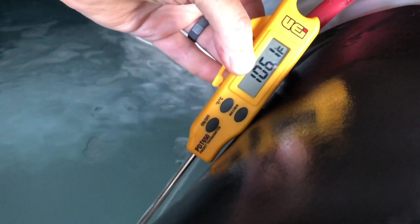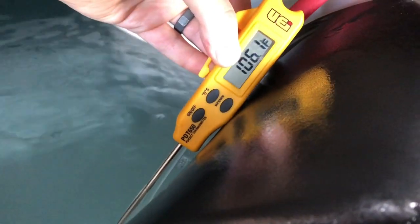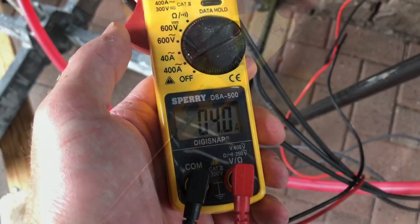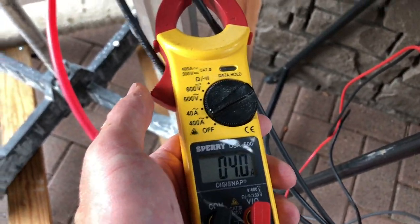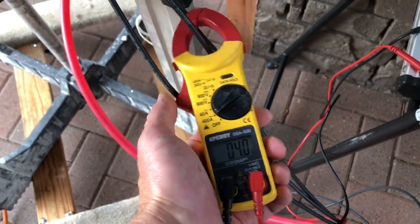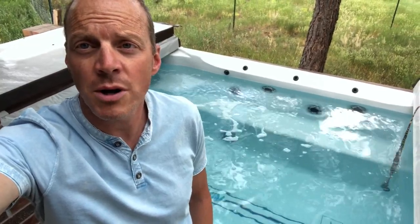The water output has gone up to 106.1 degrees, so we're now at a 10 degree rise — one full degree change with more air. We're still running right at 4 amps on the compressor; the higher temperature doesn't seem to change that at all, just the added power of the fan. So 2.2 gallons a minute at an extra degree is an extra 1,080 BTUs per hour, just by adding more airflow to a little water heater heat pump.